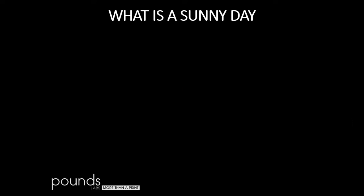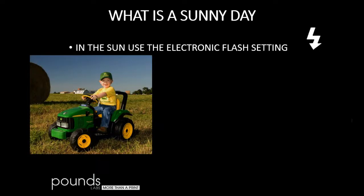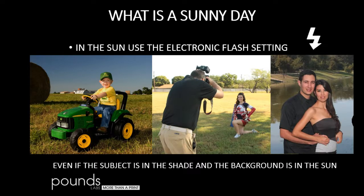What is a sunny day? It's the middle of the day — not early, not really late. We set our white balance to electronic flash, and the match is excellent. If our subject is in the shade but the background is in the sun, we expose for the background and let the flash fill in the face.